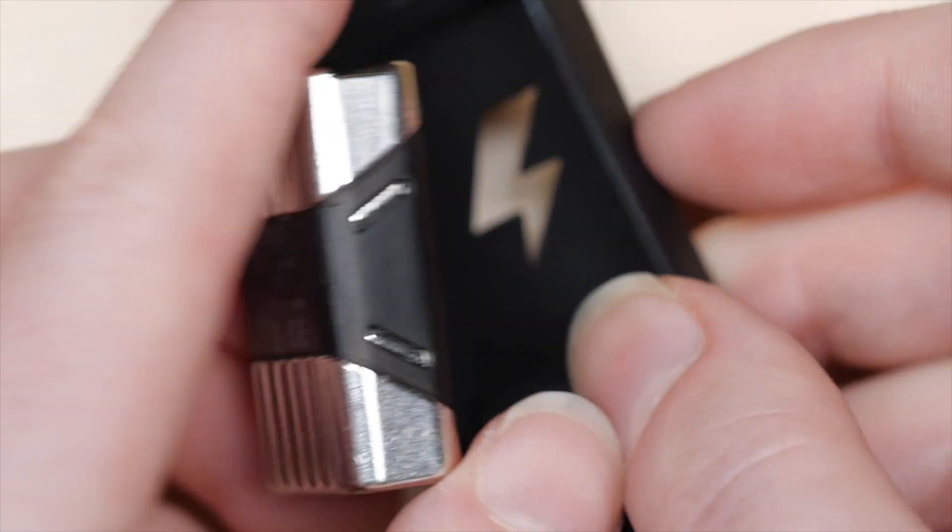Hey, it's Becky. Welcome to the new Teardown series on my channel, where I'll take apart gadgets and share what I find inside. First up is the Pavlok, a shocking wearable designed to help you break bad habits.